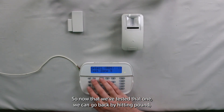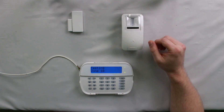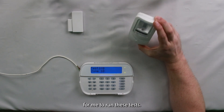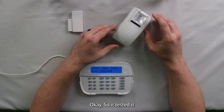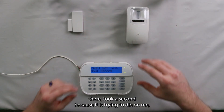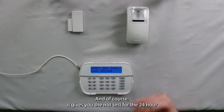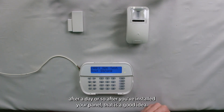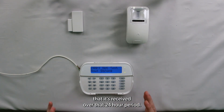Now that we've tested zone nine, we can go back by hitting pound, scroll over to zone ten, and then we can test zone ten. Hopefully this motion has enough battery for me to run these tests. It took a second because it is trying to die on me, but we got a strong signal from that one as well. And of course it gives you 'not test' for the 24-hour. If you want to come back and check the 24-hour after a day or so after you've installed your panel, that is a good idea — it will tell you the average of the different signals received over that 24-hour period.